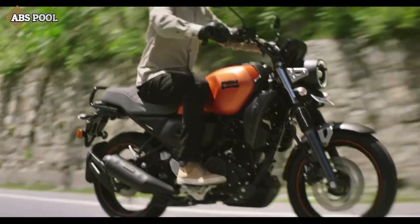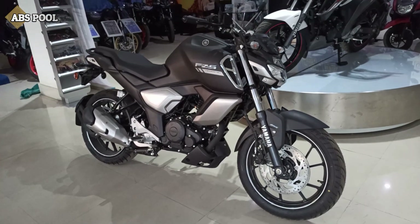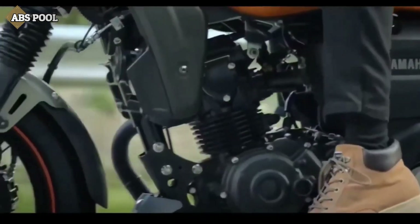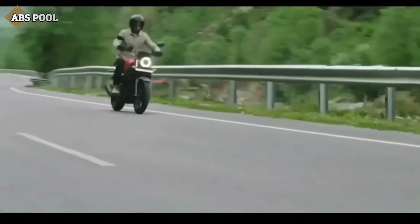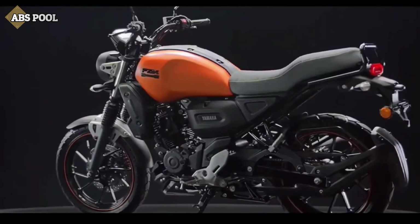The FZX shares the same engine specs as the FZS — a 149cc fuel-injected, air-cooled, single-cylinder engine which produces 12.4 PS of power and 13.3 Nm of torque, paired with a 5-speed gearbox.